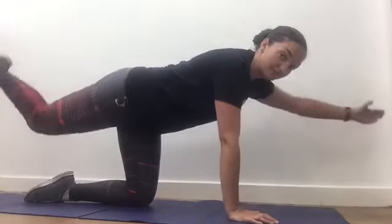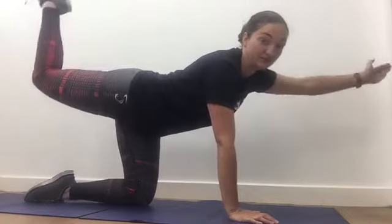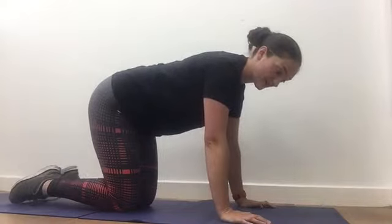They don't need to lift particularly high. Once you get to a point where you're struggling to do it without arching your back, small is better as long as the movement is good.